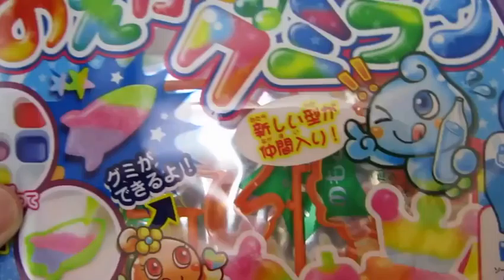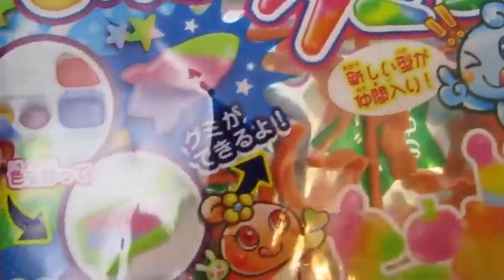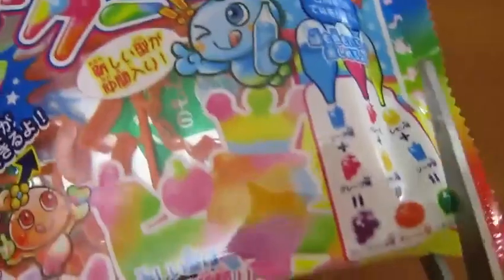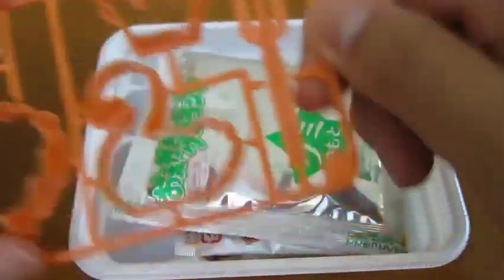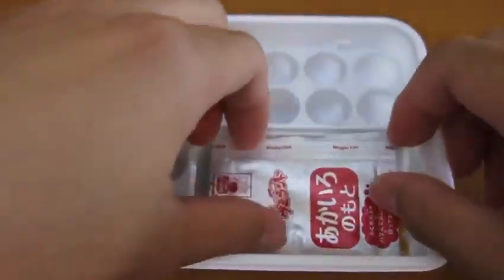Awesome Disney Toys here! Today we're bringing you the crazy do-it-yourself gummy candy kit. Here's the front of the packet. Let's start by opening up the packet. Here are all the molds that we'll be using, and here's our base candy mix.